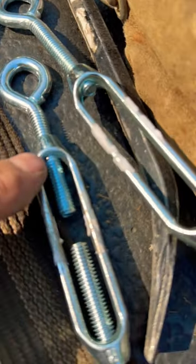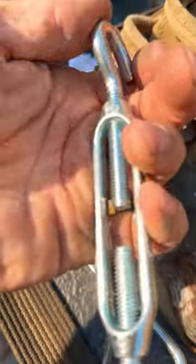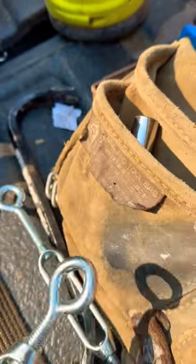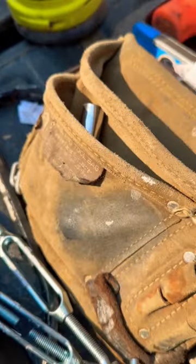You'll notice right here it says L and it says R — that's right hand and left hand. If you take this bolt and screw it this direction right here, it goes the regular direction. If you turn this one the same direction, it doesn't go the same way — it's opposite thread. That's how it gets tight.